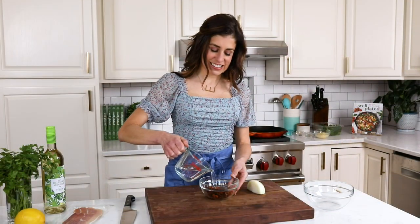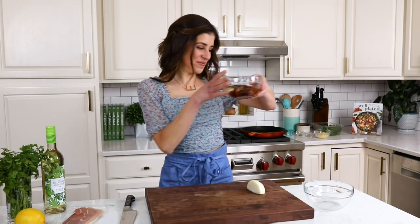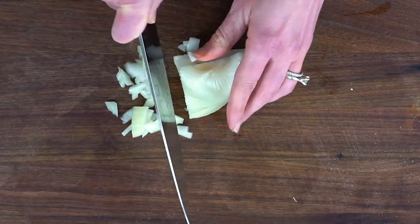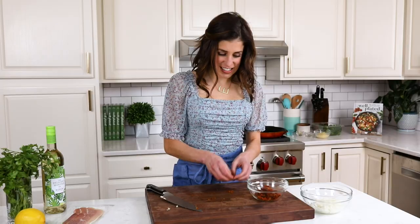First, sun-dried tomatoes. They are a secret ingredient that adds intense, bright flavor to your cooking and they are one of the ingredients that make this an Italian stuffed pork tenderloin recipe. We also are going to dice up an onion. Once the tomatoes have soaked in hot water, we drain them. This makes them plump and juicy. Once we have that done, we are ready to head over to the stove and start our filling.